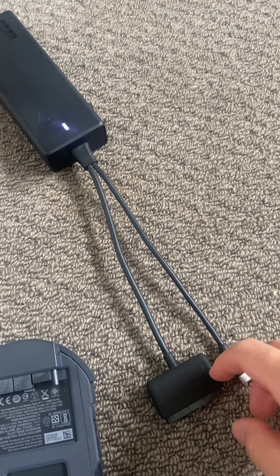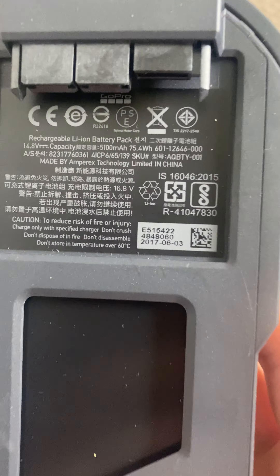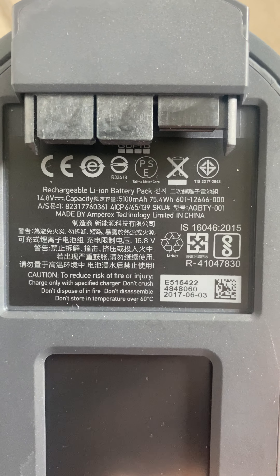Hello, it's the 4th of November. Just recording a video as requested. This is the battery that I just received today in the mail. There's a serial number somewhere.